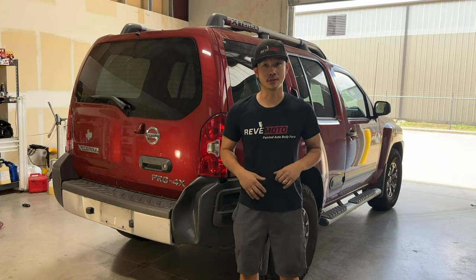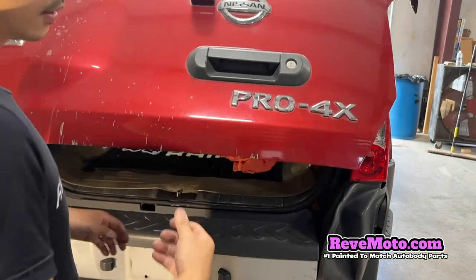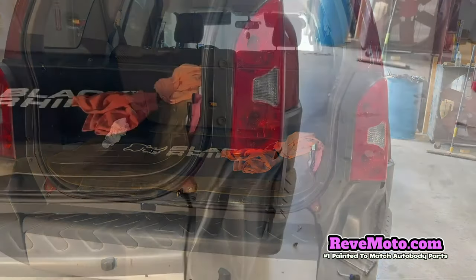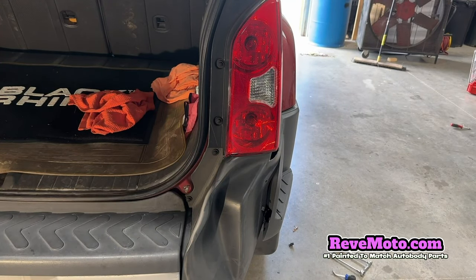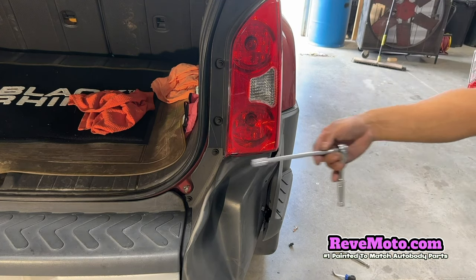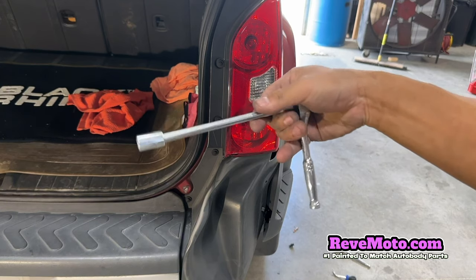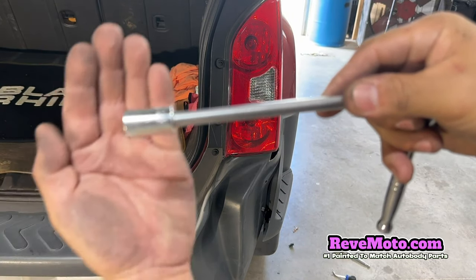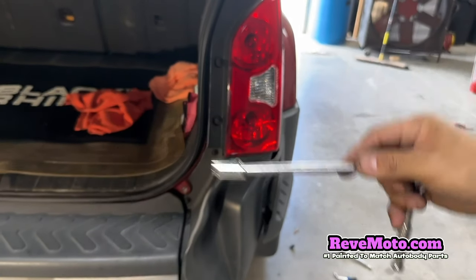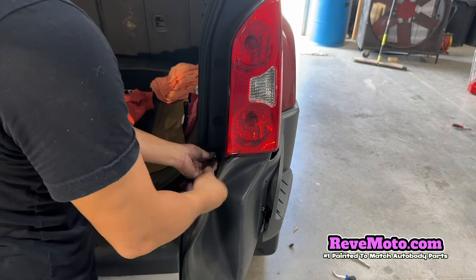Let's go ahead and get started. The first thing we're gonna do is pop the trunk lid open. Right here, there's gonna be a 10 millimeter bolt, one and two. We're gonna go ahead and take those off. All you need is one of these ratchet sets with a 10 millimeter. Go ahead and take off these two bolts right here.